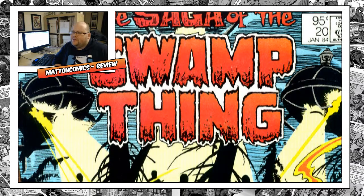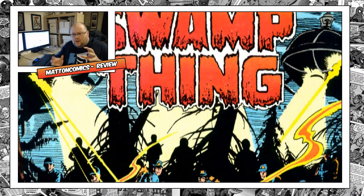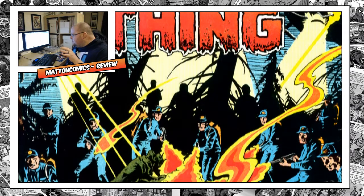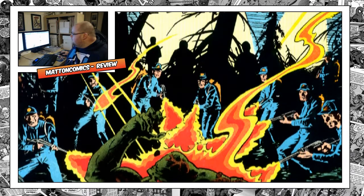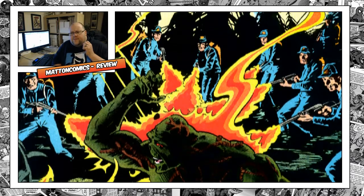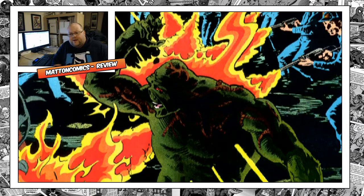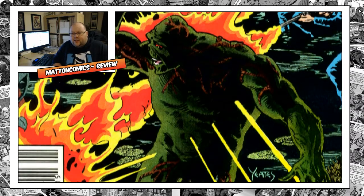Hey, it's Matt on Comics and this is my overview of Alan Moore's Swamp Thing, which covers issue 20 to issue 64 and an annual. I've only just finished reading the New 52 Swamp Thing, which blew my mind. I believe Snyder and Paquette are working on it.